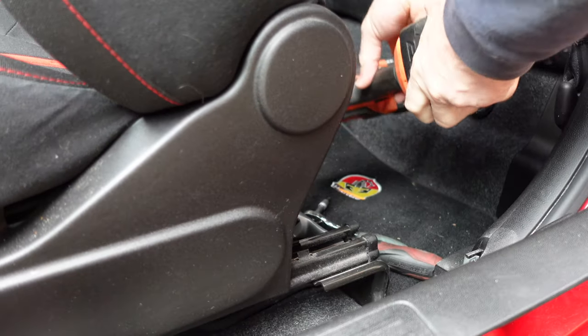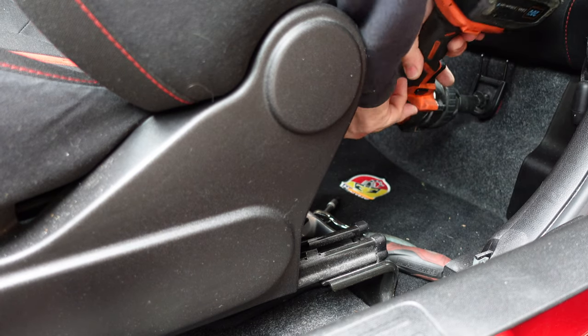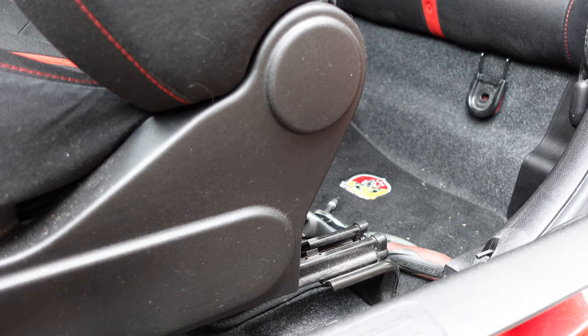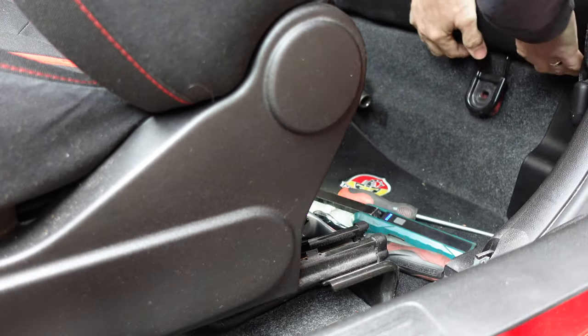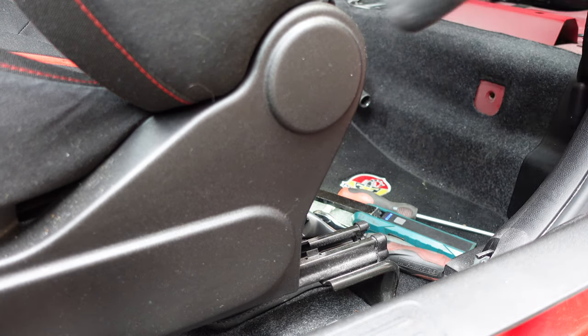Then we've got these two bolts to undo here, which are 16mm. I'll go round the other side and do the other one, and then all we do is pull the seat out — it comes out like that — and we just get that out of the way.